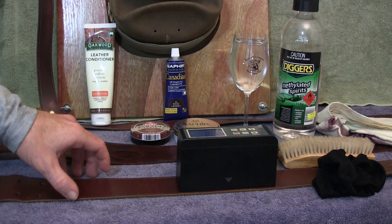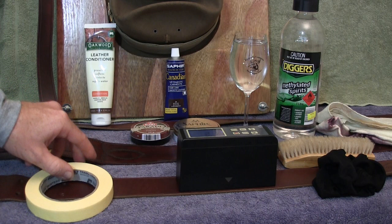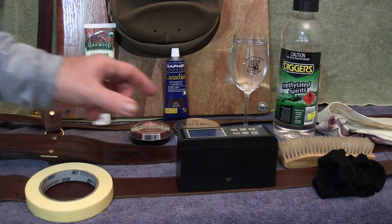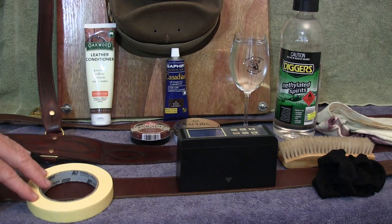In this video I'll take an old belt that a customer asked me to refurbish, divide it up into sections with tape, and apply different polishes and procedures to each part. At the end, I'll take readings with a gloss meter to see which polish performs best.